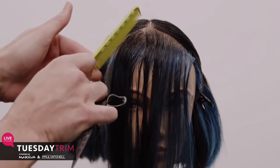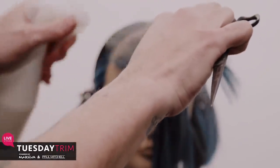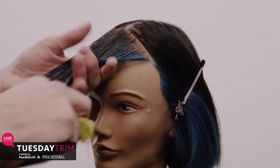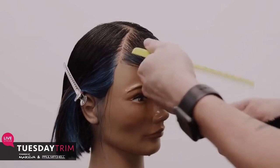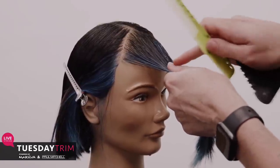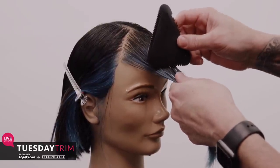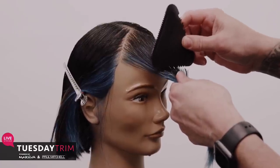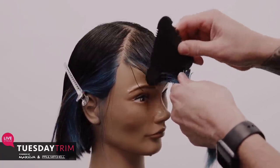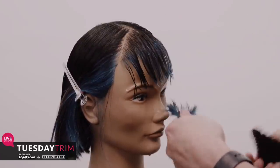I take out a little triangle section down to the hairline for the fringe, put the rest away, and add a little moisture to it. To cut the fringe, I grab it, pinch it together in my hands with my thumb pointing directly over the bridge of the nose, then go in with loose tension and work that 25-degree texture angle — a little high, a little low — to create different lengths and remove some weight. Then I go in at 100 percent to finish off the line.